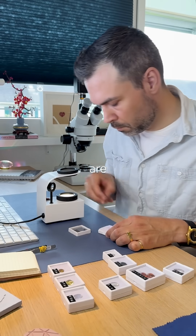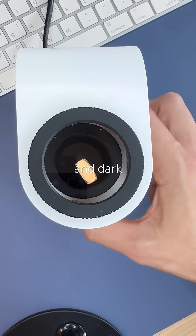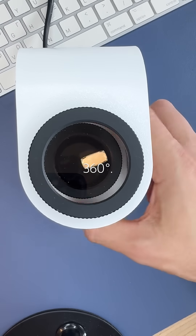Scenario 3: Most gems are anisotropic. You'll see them blink — light and dark — four times as you rotate 360 degrees.